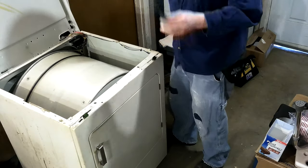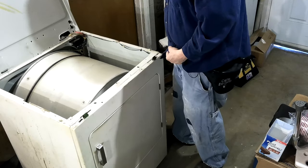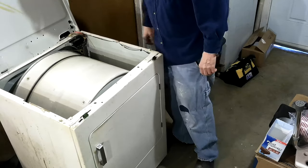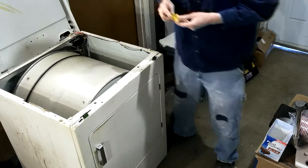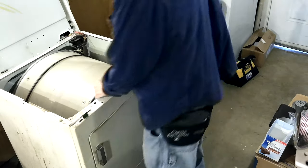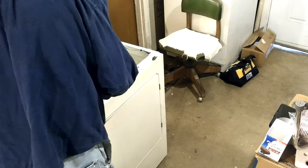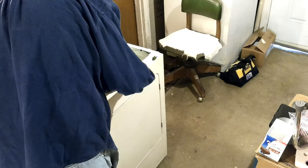They always say use the putty knife, but on this old dryer, just a smaller screwdriver's actually better, I'm finding out. Because you can pry with it to help it come on up. This thing needs to go in here like this - yeah, don't drop it down in there either. It goes like that.